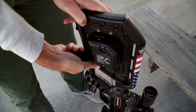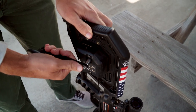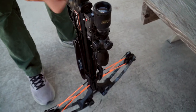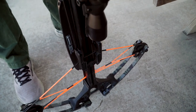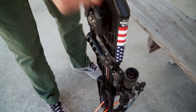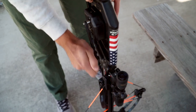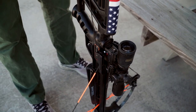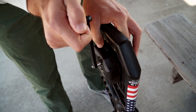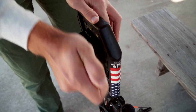Remove the handle, insert the handle, and begin moving in a clockwise direction. Once you see the safety move from the fire to the safe position, you're then going to hold the handle in its position still. Press the engage lever button down and relieve some tension.